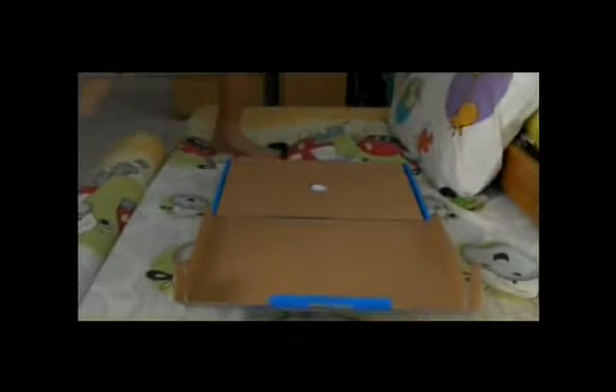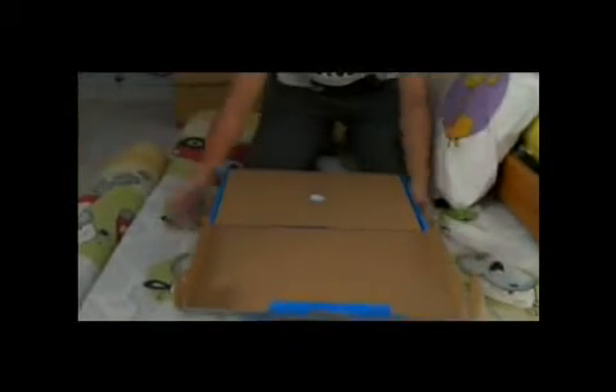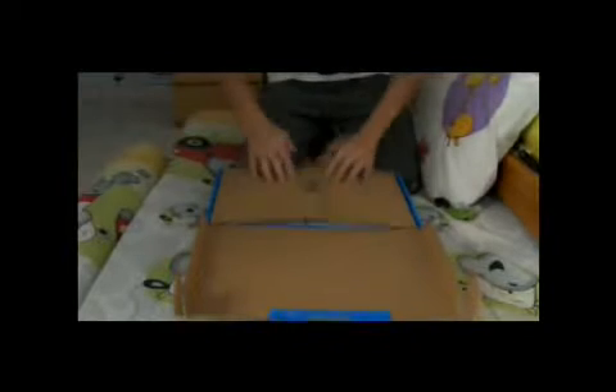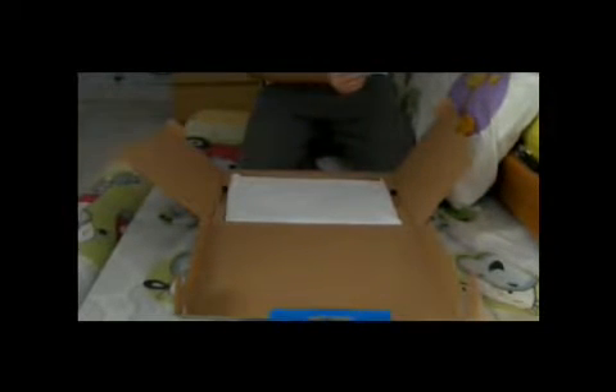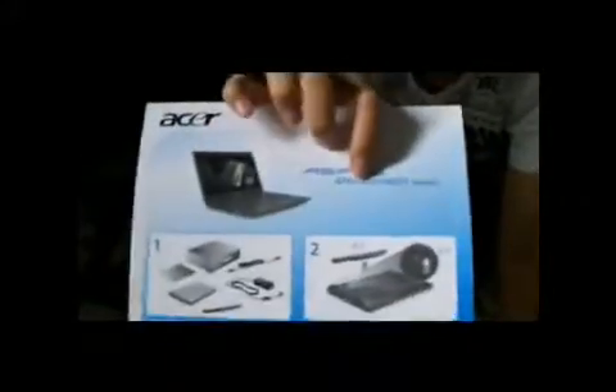I'll move the camera down so you can see it. Okay, so this is basically a flip-open box — very nice. There are some instructions for the Acer. I got the 4551 version — it's the 4551, not the 4251. So we'll put this aside.